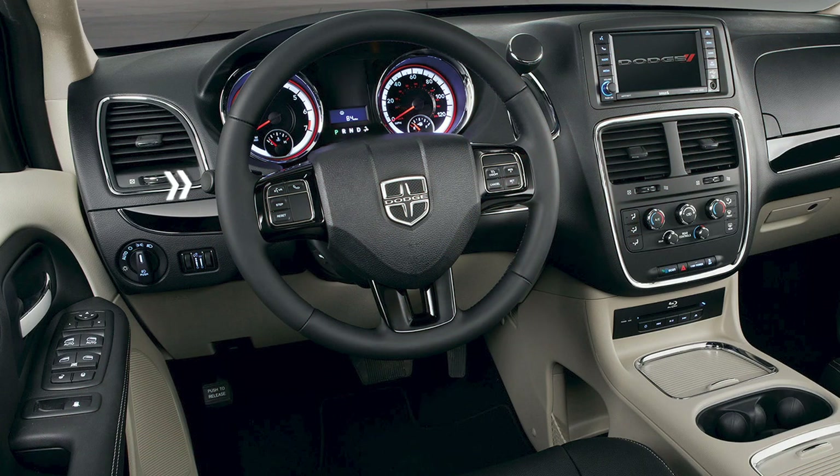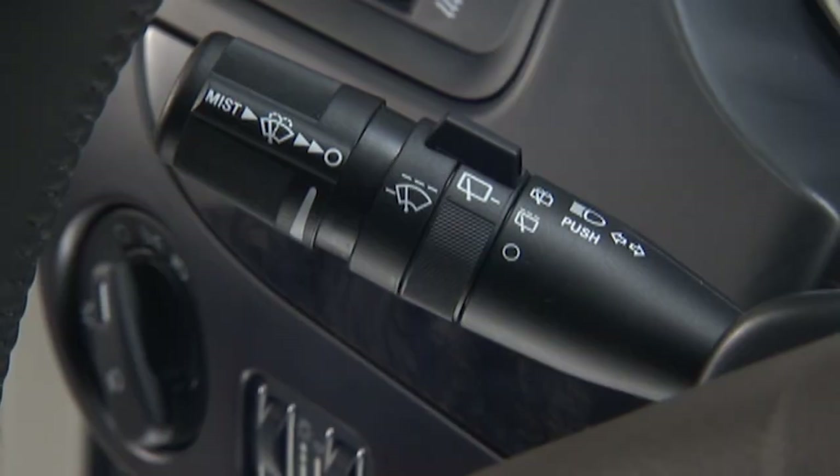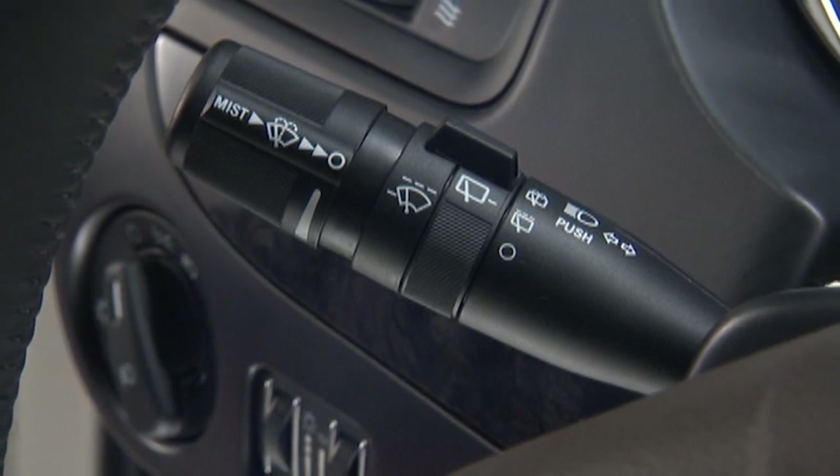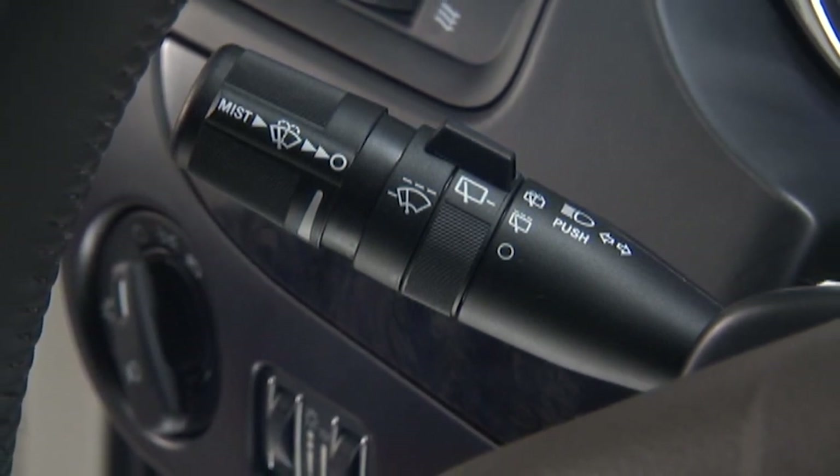The multi-function lever left of the steering column operates your turn signals, windshield wipers and washer, headlight beam selection and flash to pass lights.